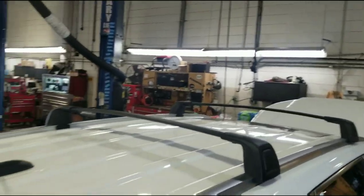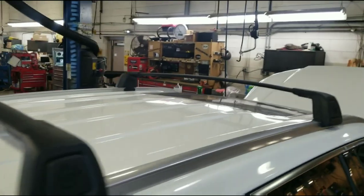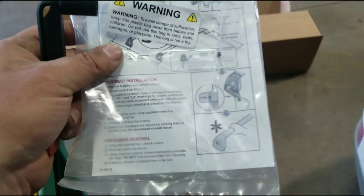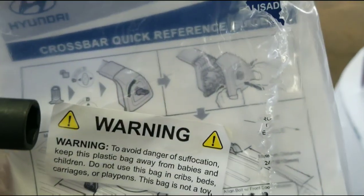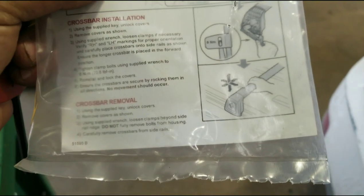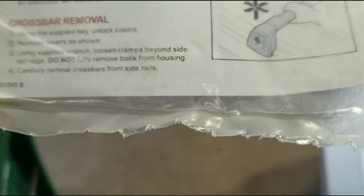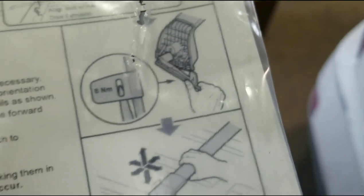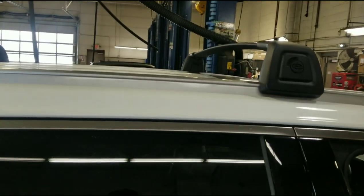There we go — bars are on top. I'm going to put this key along with that little wrench, put it back in its information bag which pretty much shows you how things work, and I'm going to put that in the glove box. You can see there it's kind of telling you how that little torque wrench works. These will go back in the bag and in the glove box for the customer.